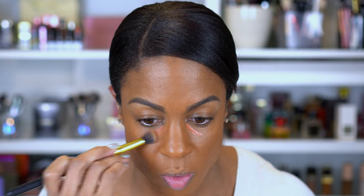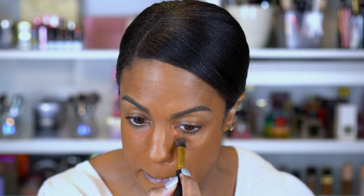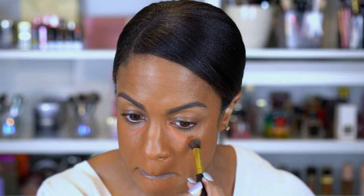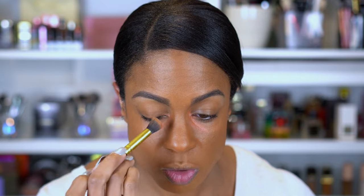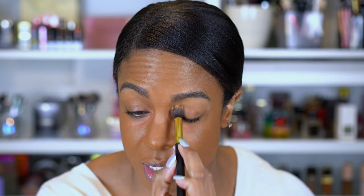completely under my eyes. So I'm gonna let that sit for a little bit just to dry down, and then I'm gonna blend it out. For small areas like this I like to start off with my brush and just pat this in where I want it to stay. I'm also going to bring it up to the inner corner because I do have a little darkness there as well. You can see that's already helping a little bit.